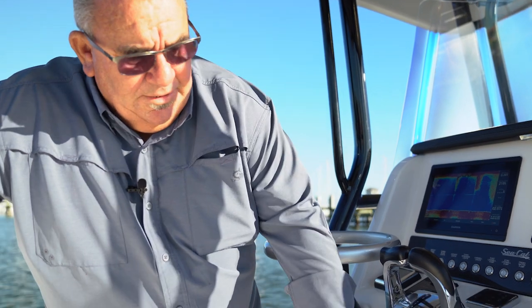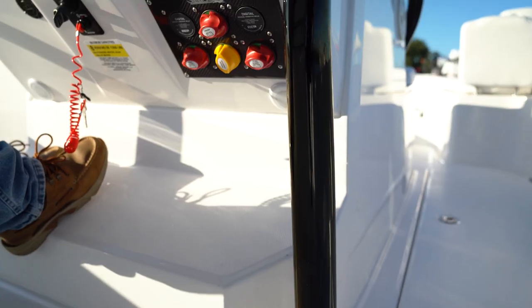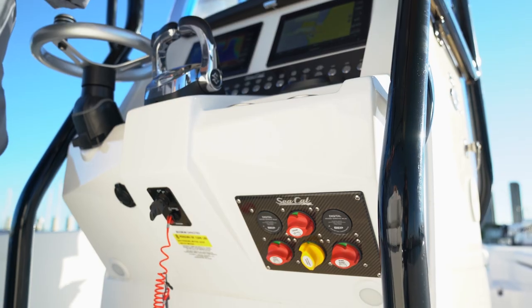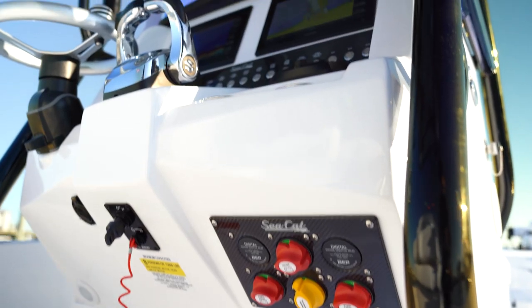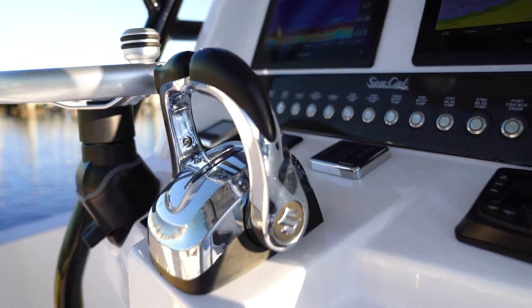This is our battery system down here. We use a four-switch panel, which is readily accessible. You've got a house battery switch and then a separated switch for both batteries. You've also got a jump switch that you can throw batteries back and forth. At any given time, I can push power either way, or I can utilize them all in one.